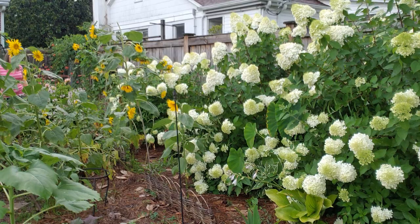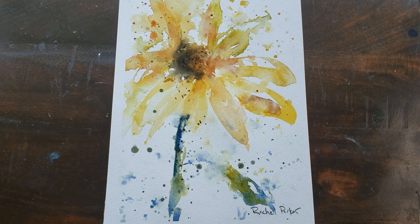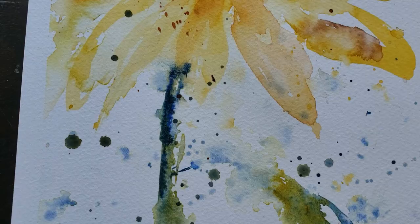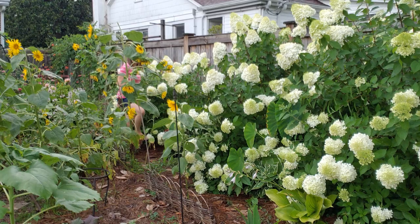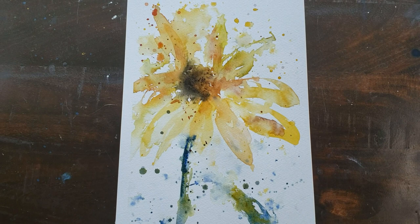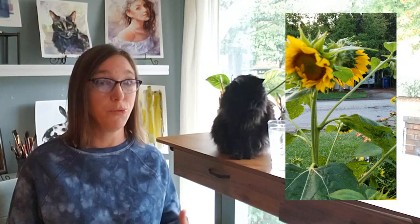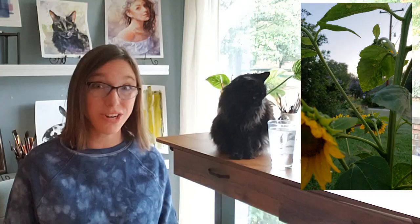Hi everybody, thank you so much to all of you who viewed last week's video on my sunflower painting. I thought I would do a proper intro for this new sunflower painting that I'm going to share as support for my fundraiser for Ukraine. I want to help you all paint sunflowers and hope you're selling them and donating the money to a good cause. Here is another full real-time, very easy sunflower tutorial for you all to enjoy and hopefully give back. Let's get started.